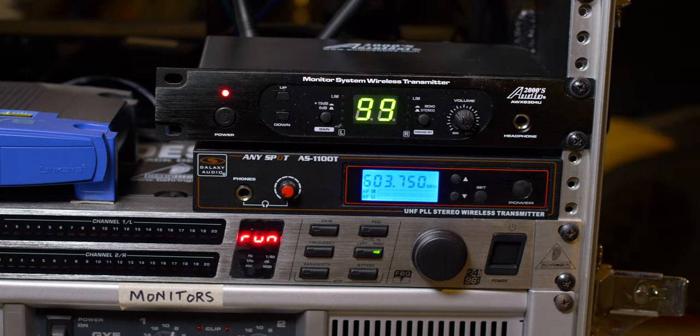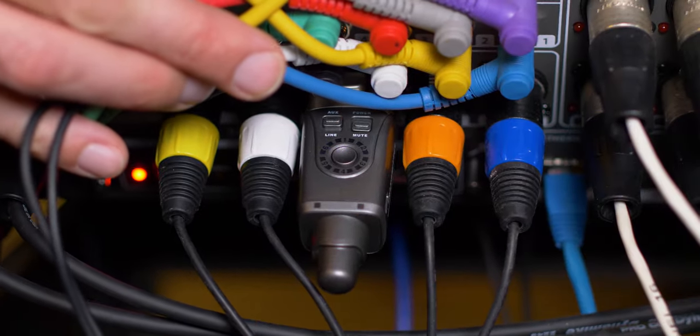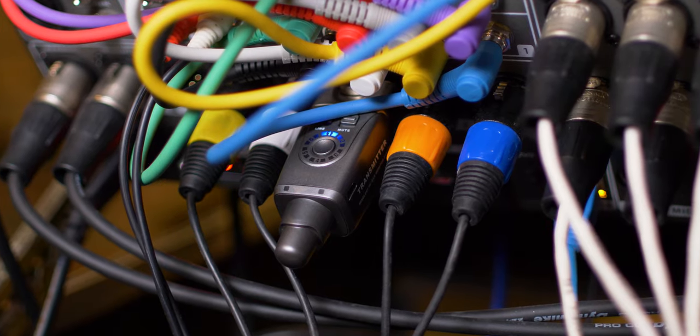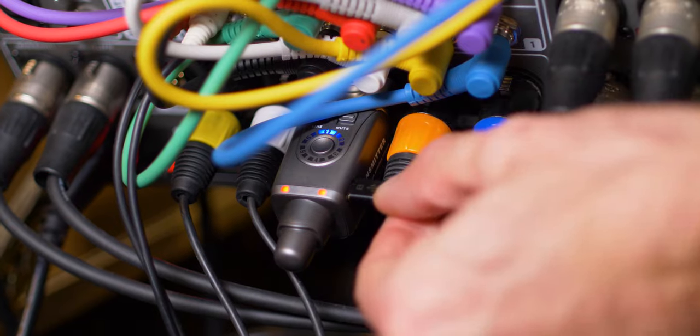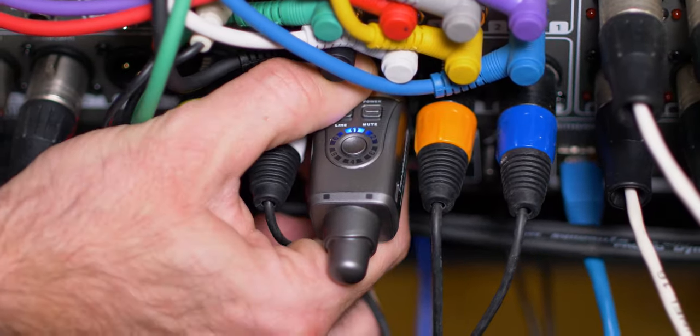The form factor on this thing is fantastic — it takes up no space on your rack. However, since it is so small and battery-powered, it's really easy to forget to turn it off after a gig or rehearsal, so the next time you go to use it the battery's dead. Fortunately you can get a pretty usable charge out of it really quickly, and you can actually charge or power this thing while you're using it. It might be a little tough to get the USB cable in there with all the other cables around it, but using a short microphone cable to move the transmitter away from the mixer can easily fix that.